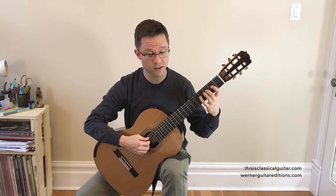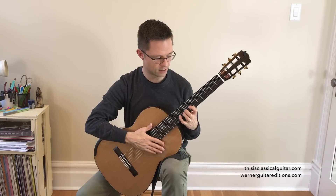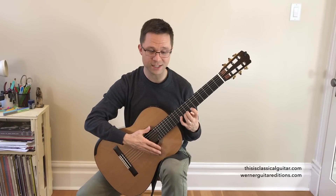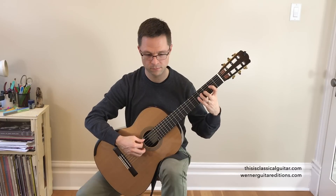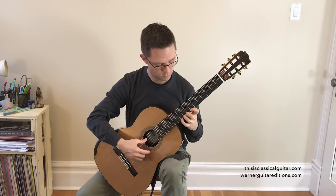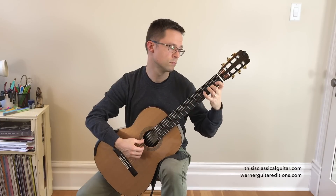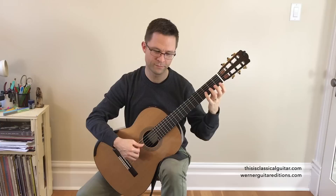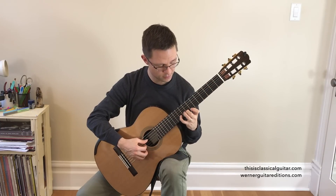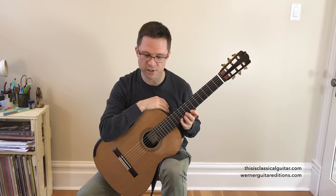Here's the D major scale. This one goes into the same pattern we did in C major, except in D — shifting from the open E to the F sharp and then completing our octave in the upper position.